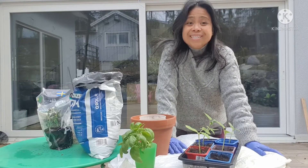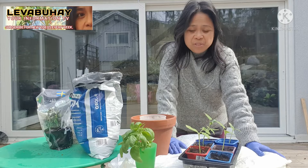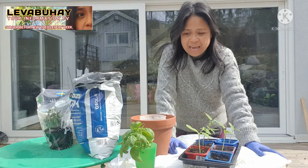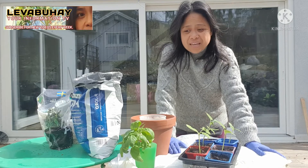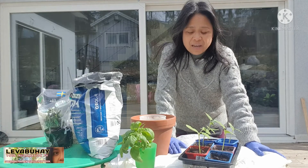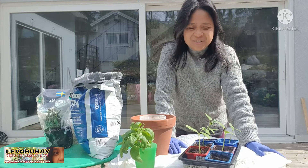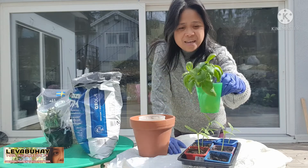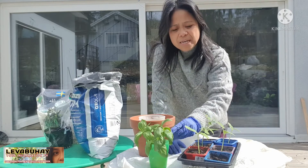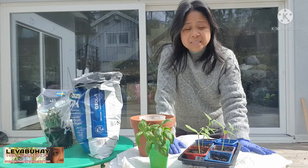Hello viewers, this is Evelyn of Livable High. Today I will be sharing how to propagate basil leaves — basil, or as we call it in Sweden, basilika. This is the one that I will be planting. There are actually a lot of ways of propagating basil leaves. Number one is by seeds.